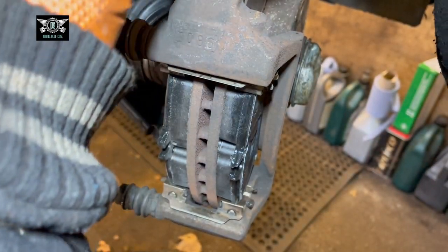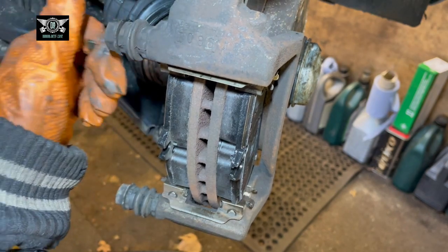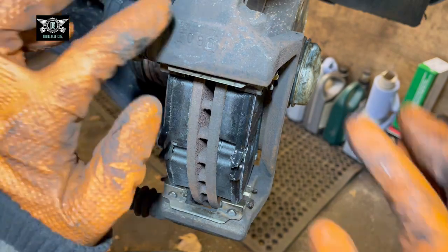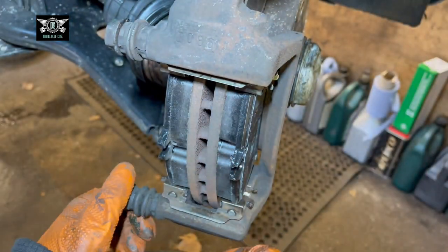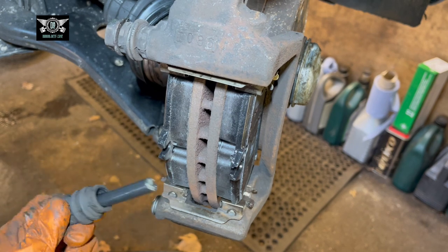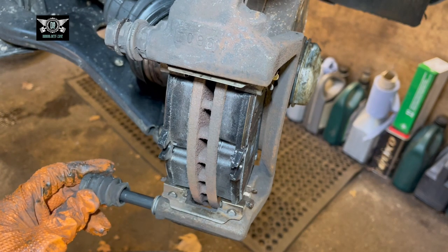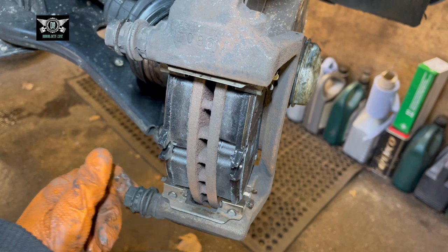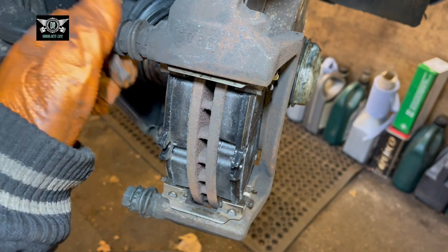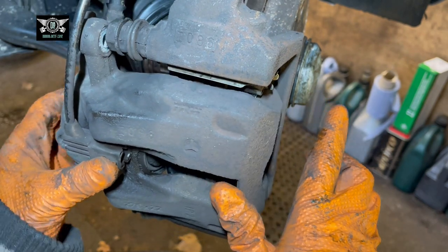One more thing before you fit your calipers — check these guide pins, just make sure they are moving freely. If they're not moving, they could be seized due to damage on the rubber boot. If that happens, you may need to change the caliper carrier. You can take the pins out and inspect them — check there's no signs of water ingress and there's grease on them, which should be moly grease. You could clean and regrease them if you want, but you need moly grease for that.